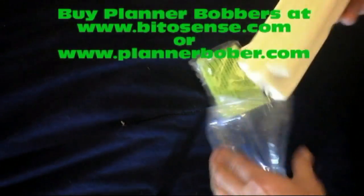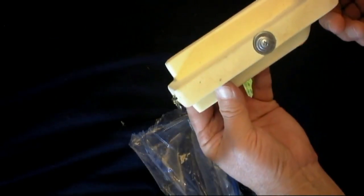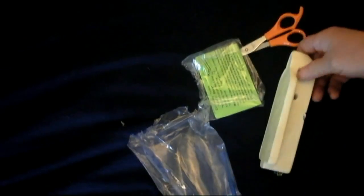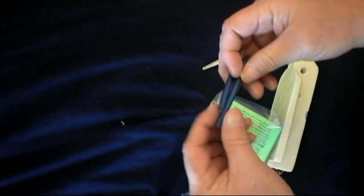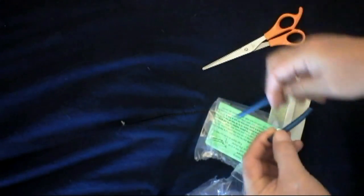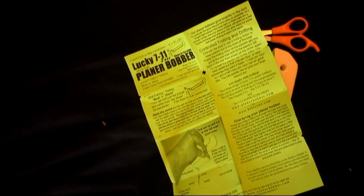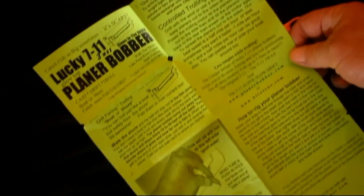Nice little packaging. There's the planer bobber itself, a nice little weight system. It comes with a swivel and two of the release tubes — that's a nice feature in case you lose one. We got the directions. It tells you everything you need to know about how to rig them and how to fish them.